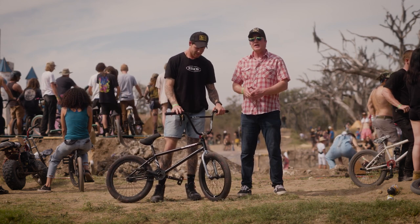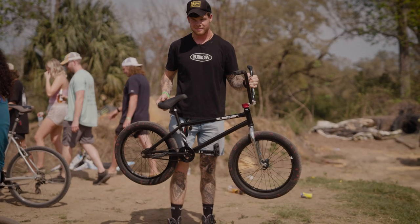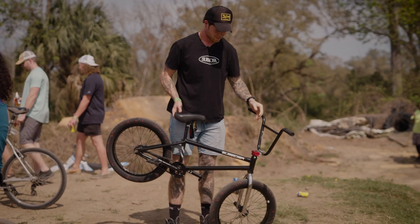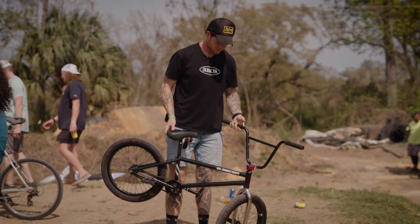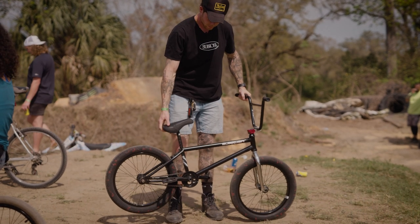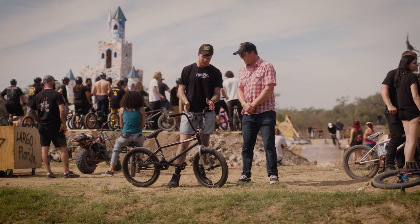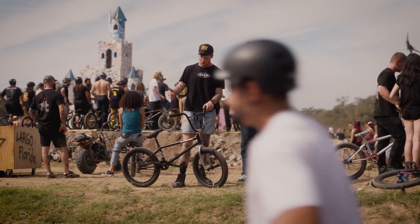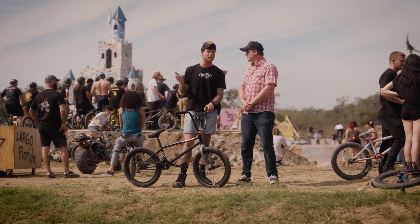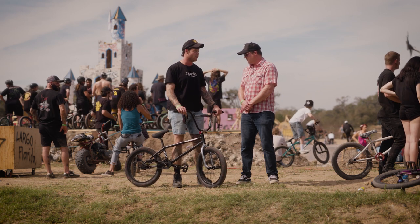Today we're going to take a look at his Sebrosa Shadow build. You're riding the Sebrosa Matt Ray MR2 Signature Frame. You've got a 21.25 top tube. I notice you're a taller guy — exactly how tall are you and why do you choose that setup?